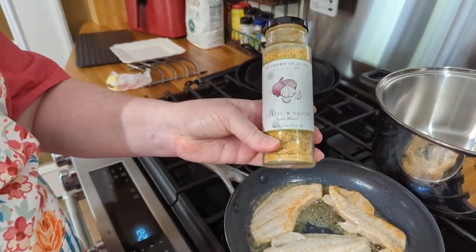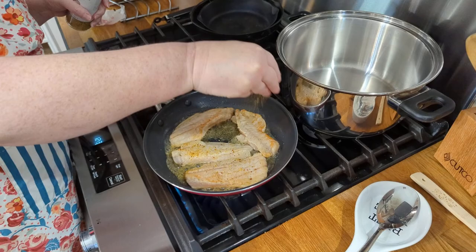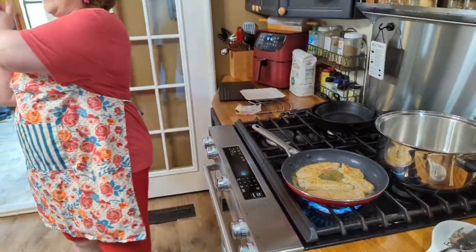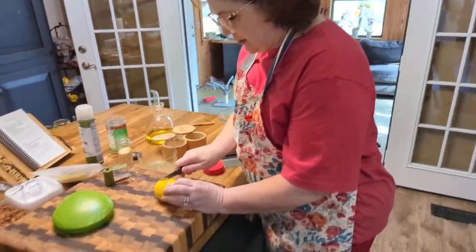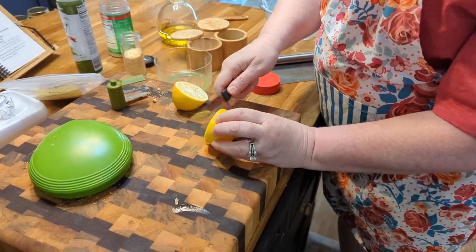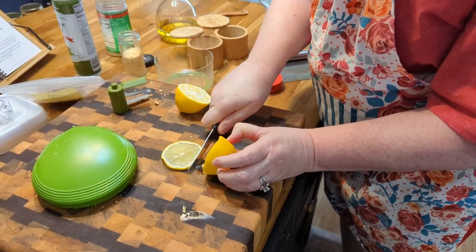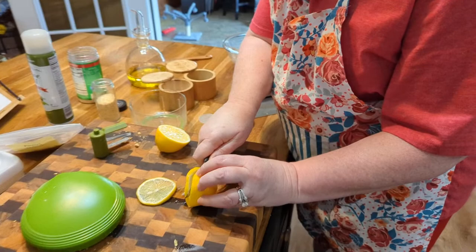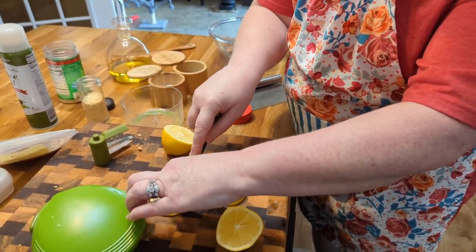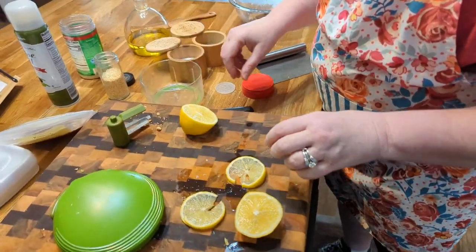We're going to use my garlic and onion gourmet collection spice blend — you can get it at Home Goods, Marshalls, TJ Maxx, or on our website under spices. I'm going to grab some lemon and slice it up. If you want the plate to be really pretty when you're serving it, you can slice just a thin slice of lemon before you squeeze it, just to make your plate pretty if you want to. I was only supposed to cut it once.